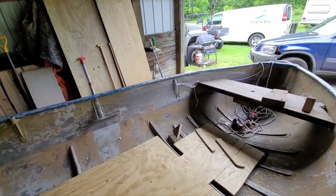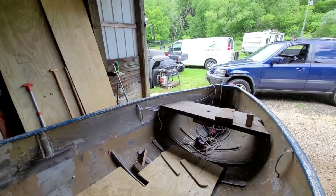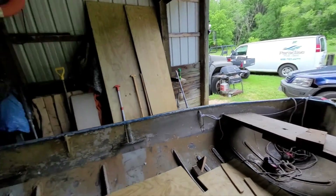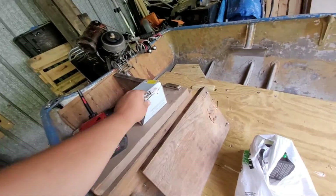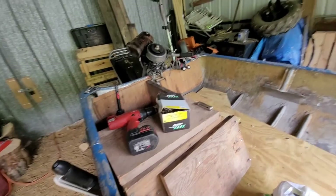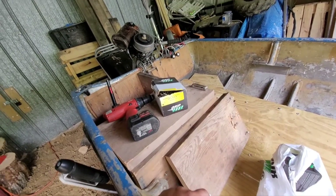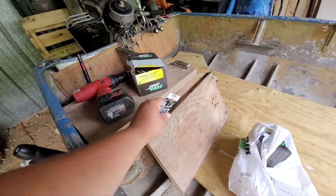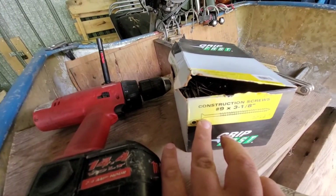My dad found half an anchor mate in the storage unit. He says he has the pulleys and everything to go with it, so I might have a mechanical anchor mate for that front anchor, which is really heavy. Which would be nice. He also found this box of screws and a couple other boxes of screws. The other ones are pole barn screws with really big heads that will not recess into the wood — they'd be sticking out and catch on everything. But these screws are the right type with the right head.